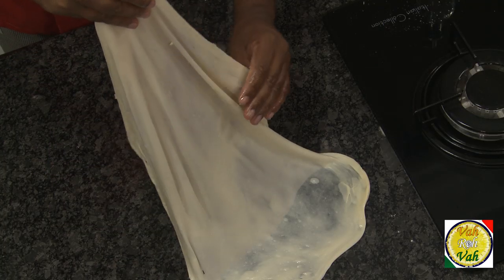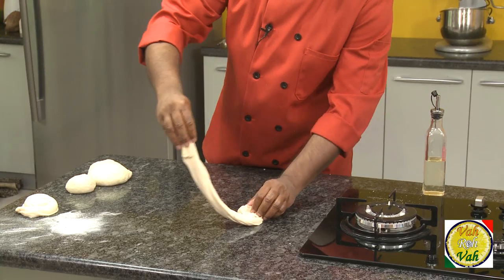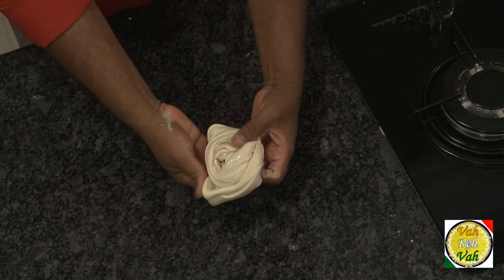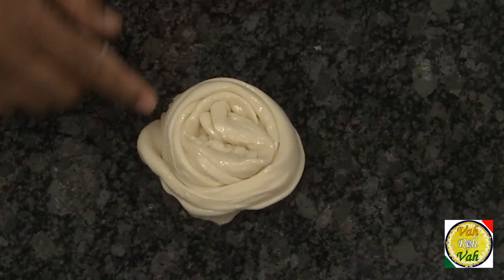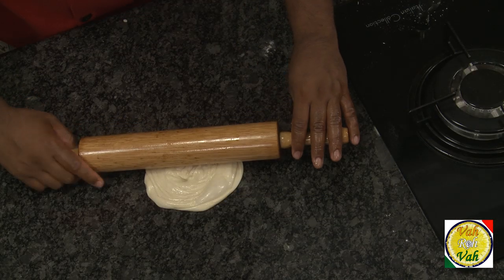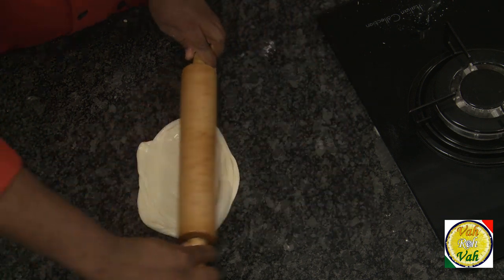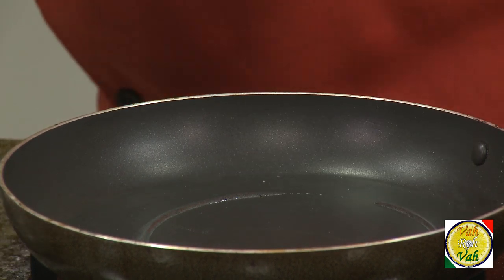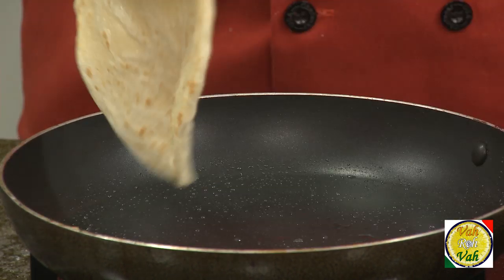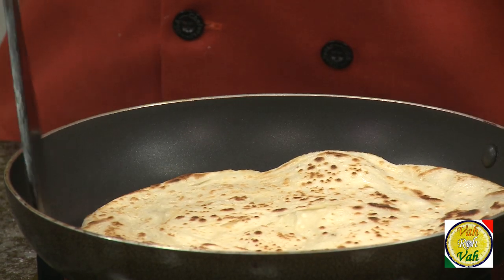Once you have made the dough thin, hold it on the top, pull it with the hands, and make the folds. Put it on the table, make a rotation, and your paratha dough is ready. After resting it for 2 more minutes, take the rolling pin, flatten it a little bit, and put it on your hot tawa with a little bit of oil. Cook it well on both sides.